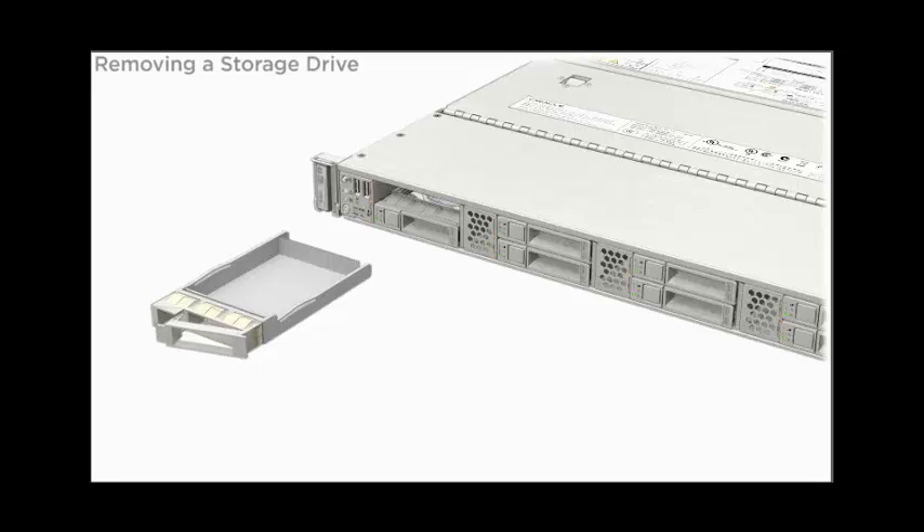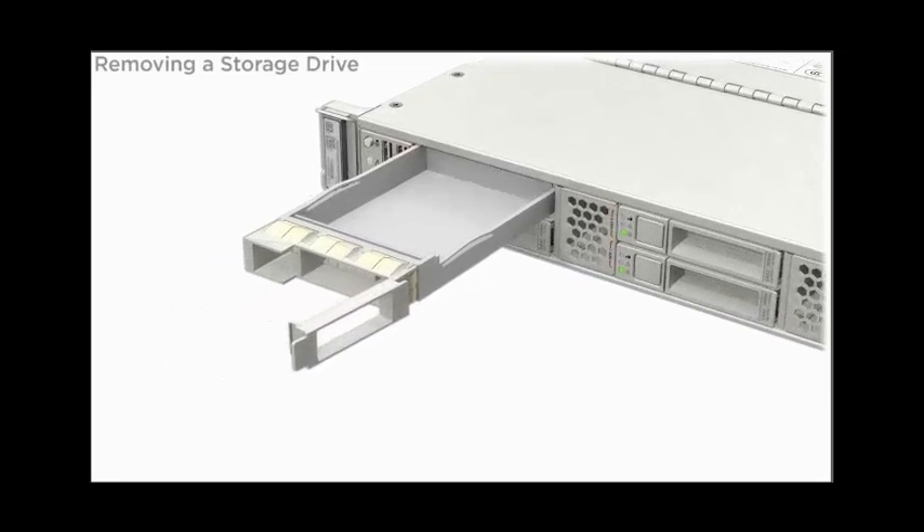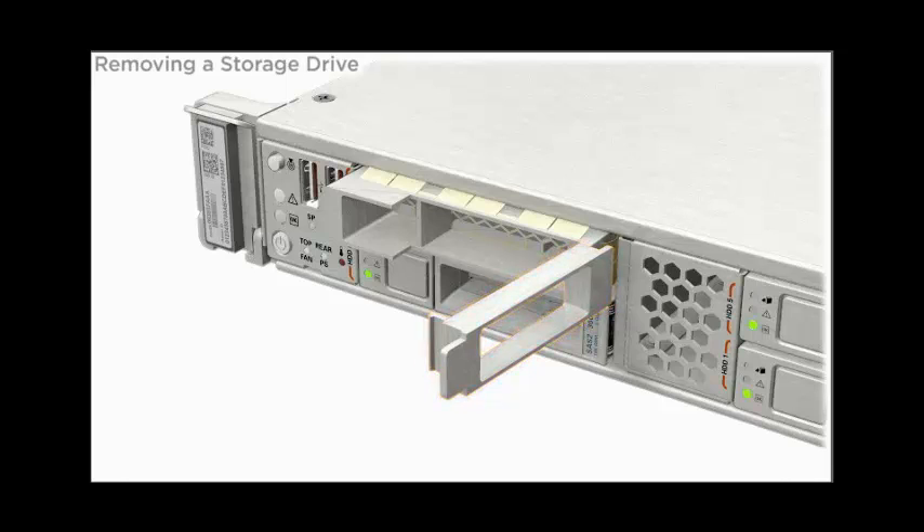If necessary, install a storage drive filler.